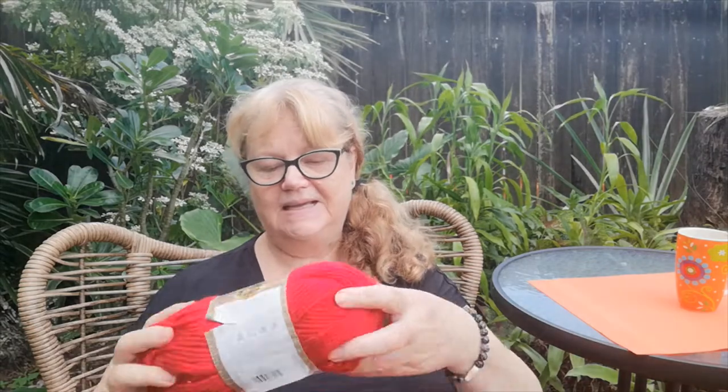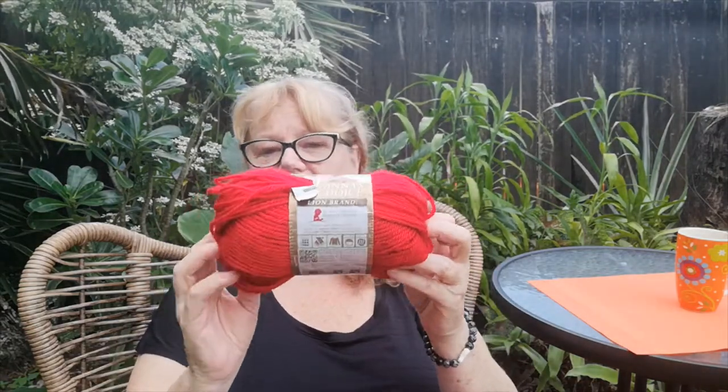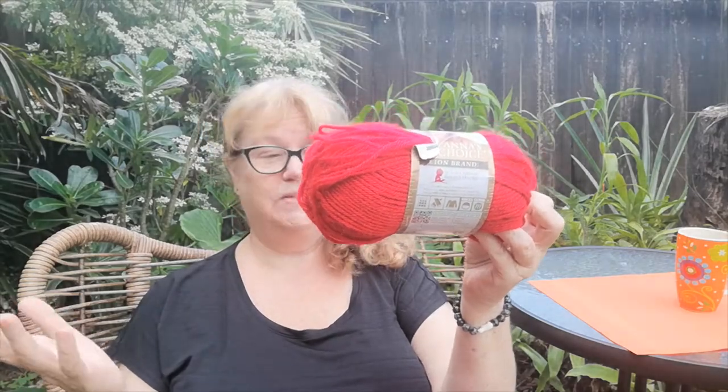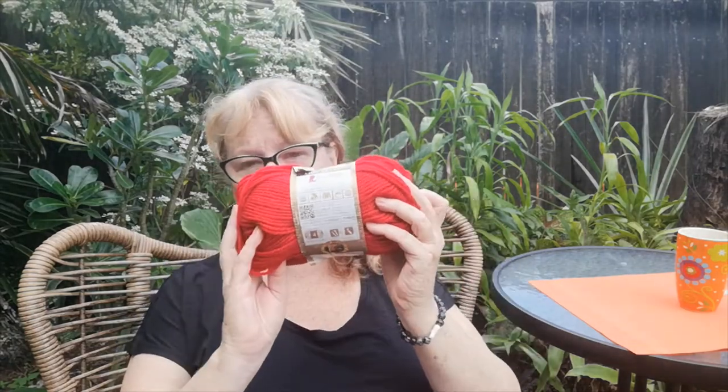I got out the four-weight yarn and a five-millimeter crochet hook. The yarn I used is Vanna's Choice in the color Scarlet. This is yarn that's been in my stash for a couple of years, so it goes towards my scorched earth challenge, which is a bonus. It is a lovely soft yarn — there is 170 yards and 156 meters in a ball.